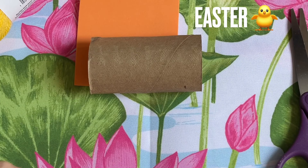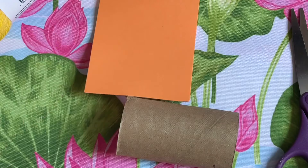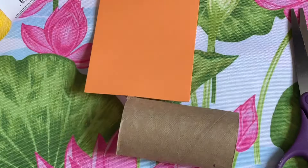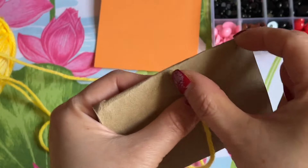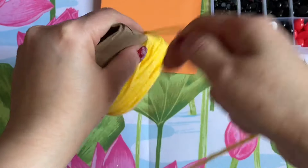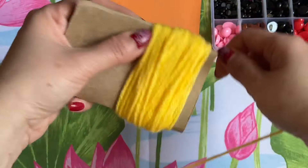Hi everyone! I'm going to share how to make a fun Easter activity. I'm using a toilet paper tube and foam from the Dollar Tree — it comes with 32 pieces in all different colors. I already used the red. I'm going to flatten it down, use about two inches, and wrap it around. You can put this on a keychain and give it to kids for their backpack.